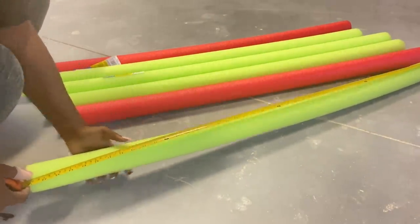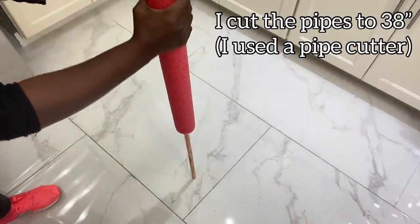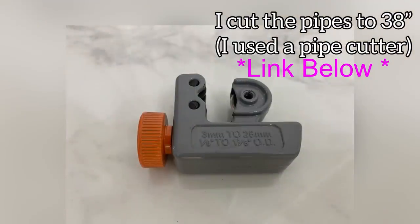I'm going to be using half-inch copper pipes, cutting them to size and inserting them inside the pool noodles to make them stronger for the chair. I did the cutting with a pipe cutter.